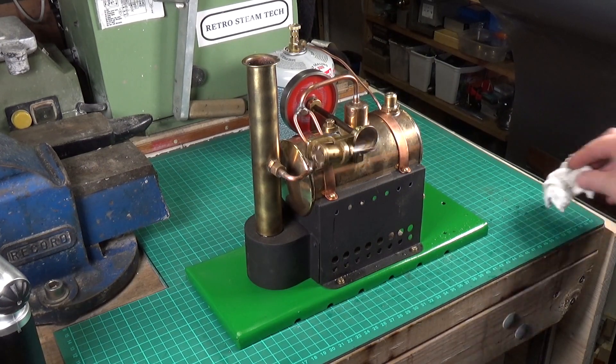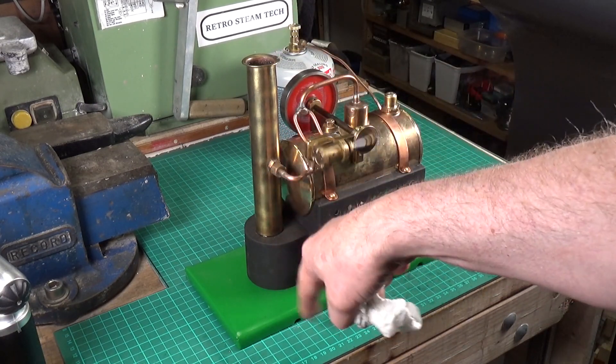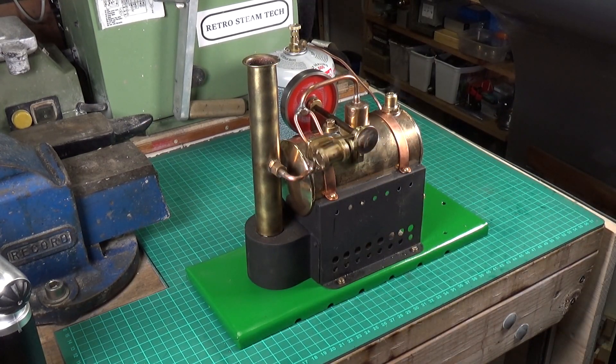The only thing I've really got left to do with this engine is sort out the condensate, because at the moment it's just going to run out down through there onto whatever's underneath. It really needs some sort of condensate collection device.